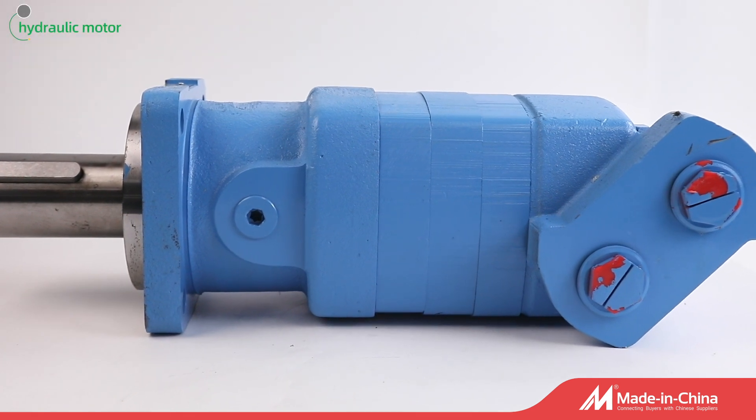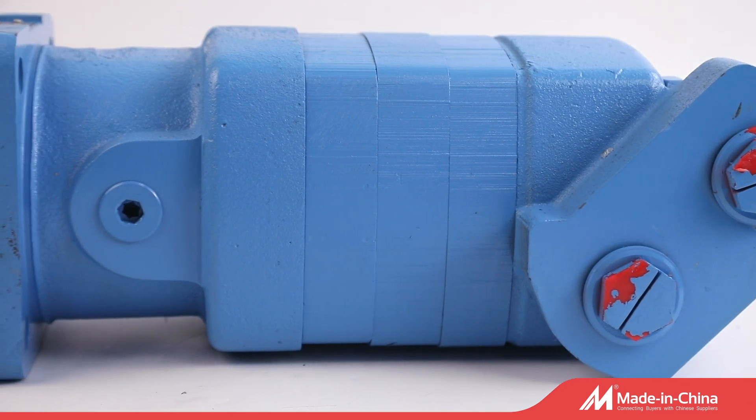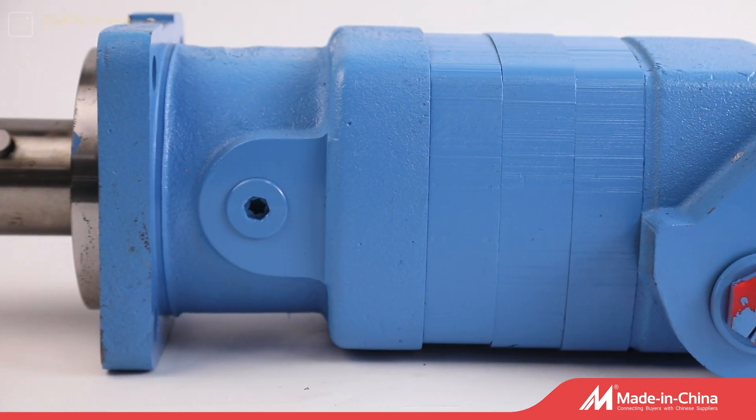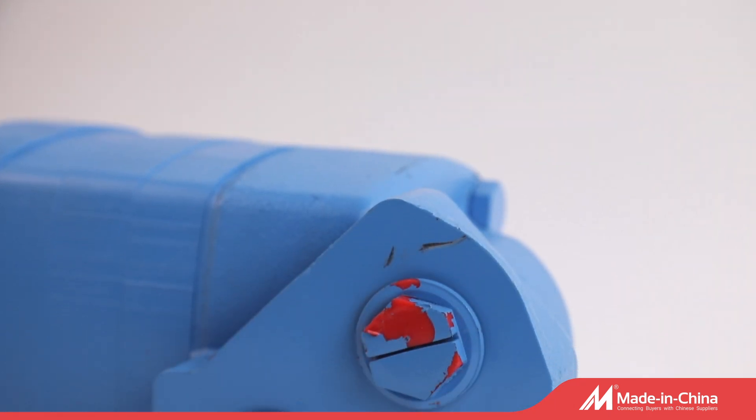Elephant Fluid Power Supply Hydraulic Low-Speed High-Torque Motors. The motors are made of cast iron with multiple drive shafts and different port threads, applying to agricultural, industrial, and construction applications.